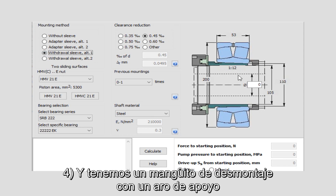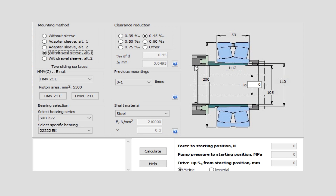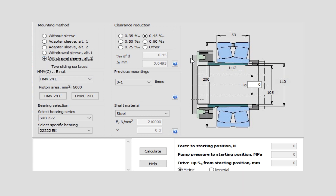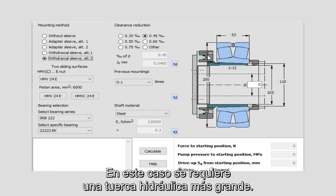Four: a withdrawal sleeve with a support ring mounting against a shoulder on the shaft with a thread on the shaft for mounting the hydraulic nut. Five: an alternative method of mounting with a withdrawal sleeve where a support plate is mounted to the end of the shaft instead of a threaded section. In this case a larger hydraulic nut is required.